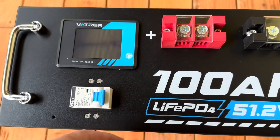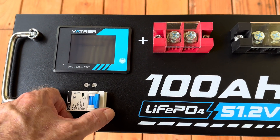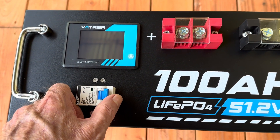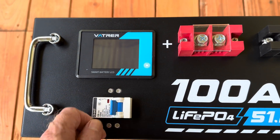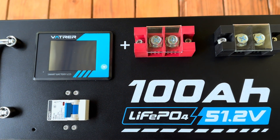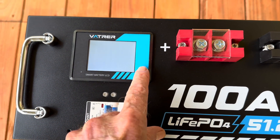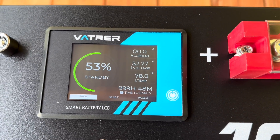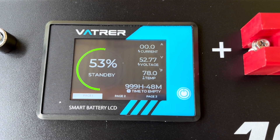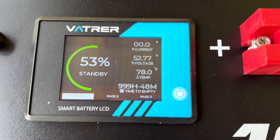Let's turn this on. It does have the Bluetooth app — I've got that downloaded already onto my devices. We'll take a look at that in a minute. The screen kicks on: 53% full on arrival, which is about normal. Voltage is reading 52.77.